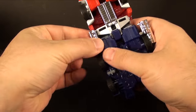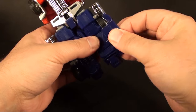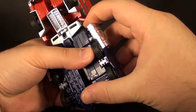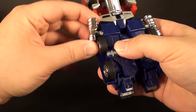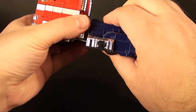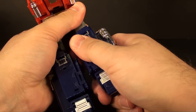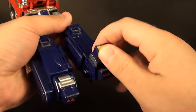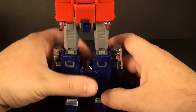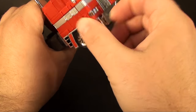I'm only going to show the transformation from truck to robot because it's MP10 and it transforms exactly the same way. If you need to see how it goes back, check any of my MP10 videos - the first one should show both directions. One thing while transforming: there's some nice die cast added - these leg flaps have a little die cast to them so this guy actually has good weight and doesn't feel like your typical deluxe.